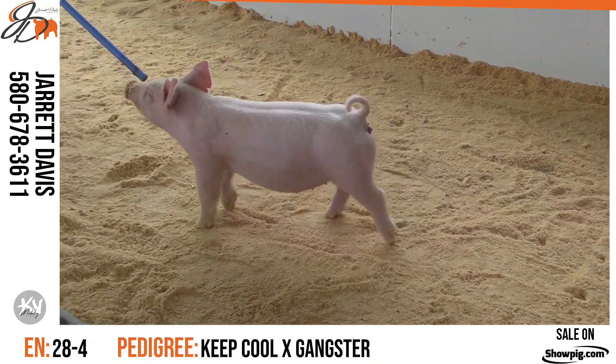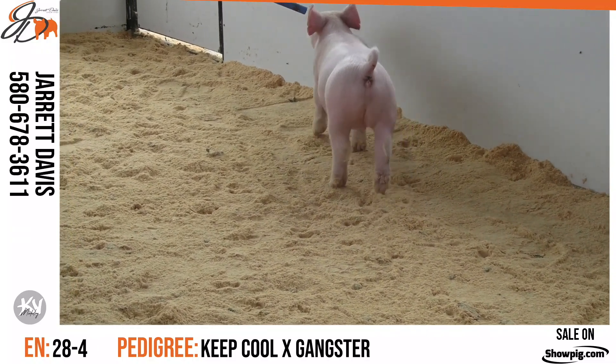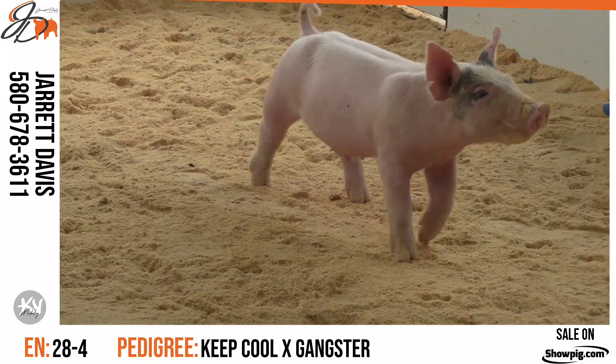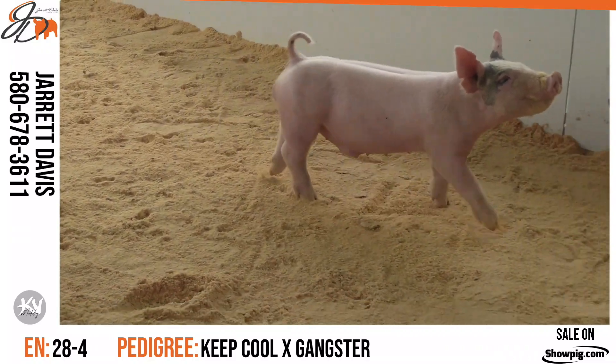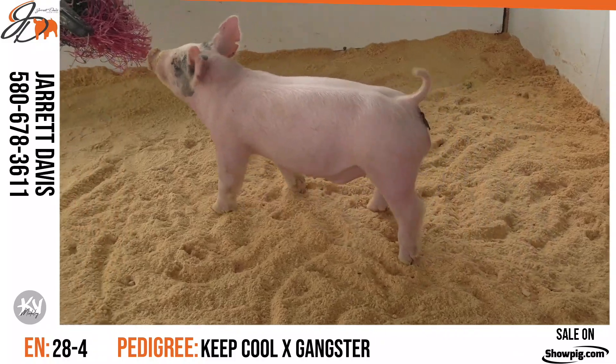28-4 is in the ring now and a boar that looks like he's got a lot of feed ability to me. I love this thing's skull. You put him in motion, I think he's got flex and bend off both ends. He's a hog that looks like you can honestly just hammer down on the feed bucket and blow him up when you need to, and his structure can take that.